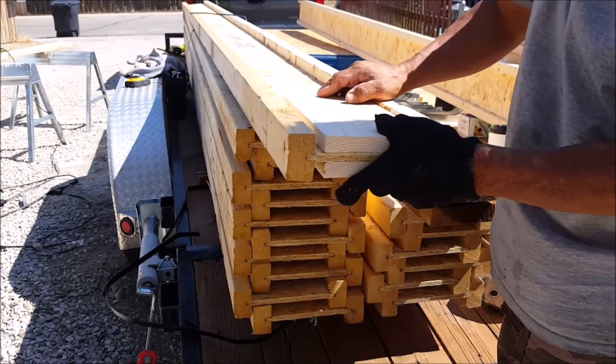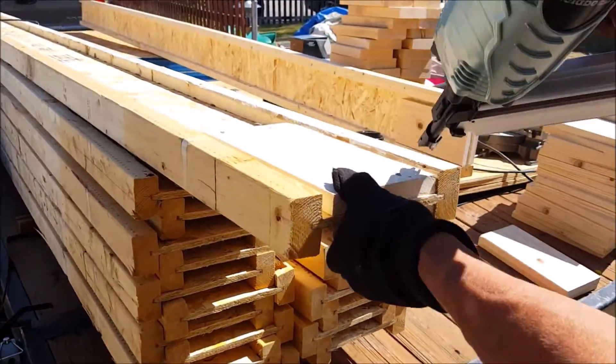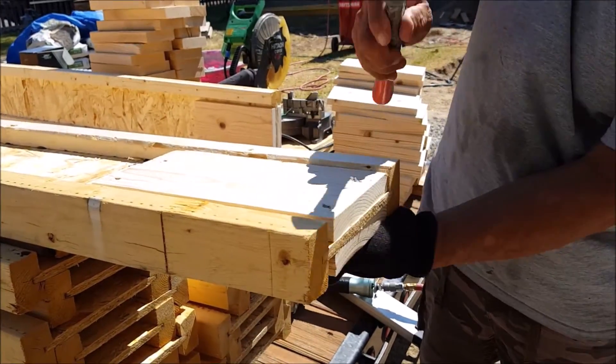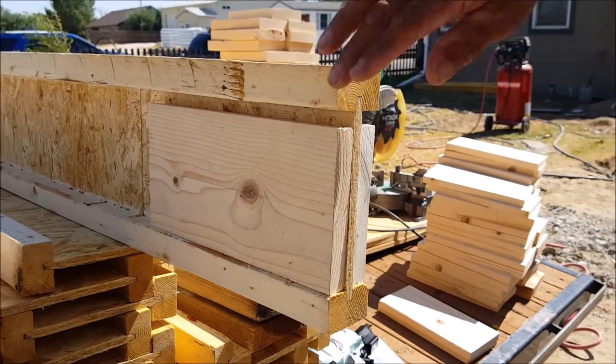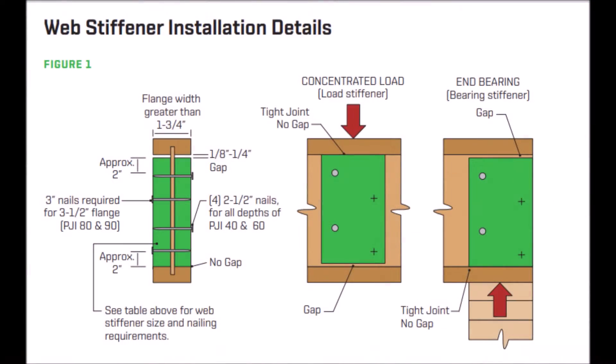All you have to do is sandwich the stiffeners at the end of each i-joist, then put two 2.5-inch nails on one side. Then flip it over and put two nails on the other side. As you can see, with these being ripped at 1 inch thick, they are nice and flush with the outside edges of the flanges on the i-joist. And because these are flush, they will also fit inside the joist hangers with ease.